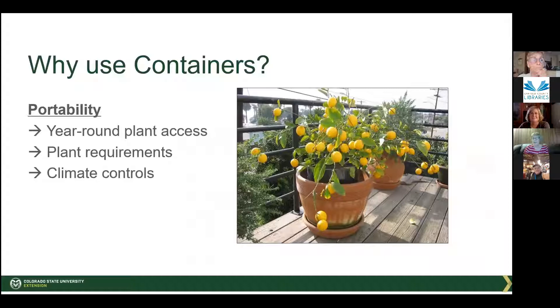Portability — there are lots of things we like to grow that can't stay outside in the winter and won't winter over. This way you can put them in a container, move them outside in the summer, and then move them back in during the winter. Plant requirements are also a factor — you might want to grow blueberries, but we have alkaline soil and blueberries like acidic soil. If you put them in a container, they'll do really well.